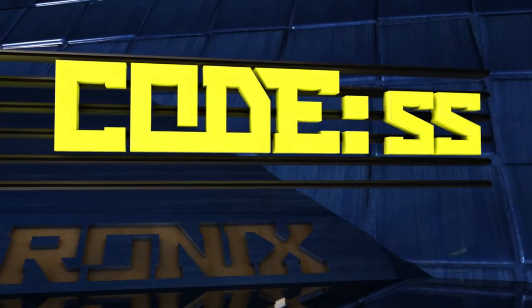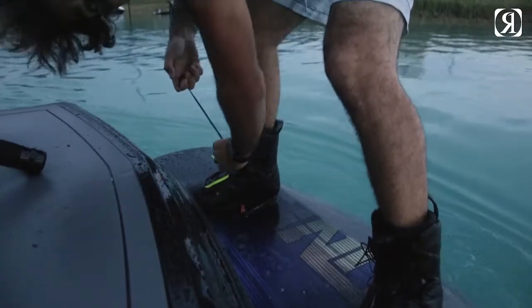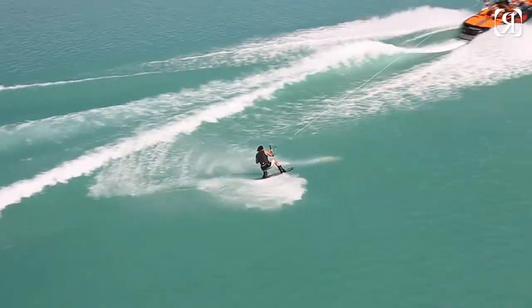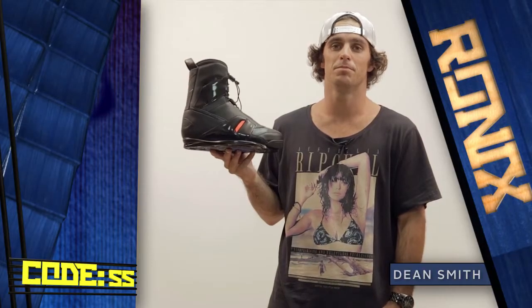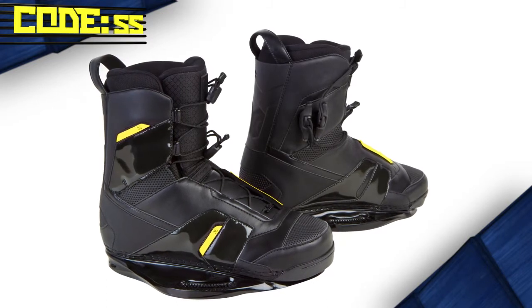Hey, what's up? I'm Dean Smith, here to introduce the all-new for 2013 Ronix Code 55 boots. Being a high-energy rider, I need the most responsive boot possible, and the Code 55 is that — for the rider looking for the ultimate in board-boot response, featuring a custom orthotic heat-formed boot with a unique rigid back design.